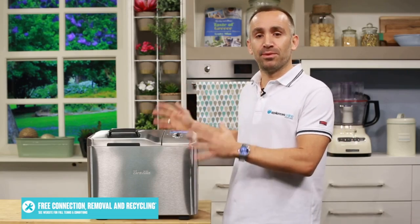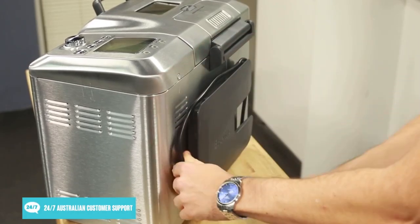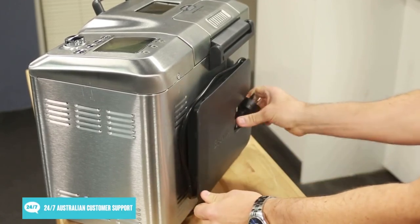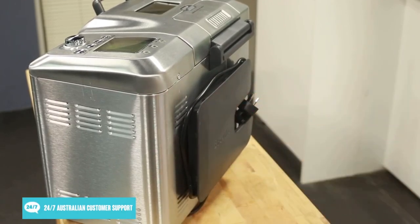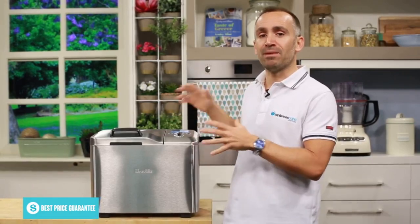There are endless possibilities with the Breville Custom Loaf Pro Bread Maker. You can follow one of the 40-plus step-by-step recipes in the included manual or customise a family favourite. There are even empty spaces in the back of the manual to write down your own experiments. When you're done baking, you can pop the manual and the appliance's cord into the recipe holder and cord storage located at the back. Impress your friends, family, and neighbours with home-baked bread made easy.